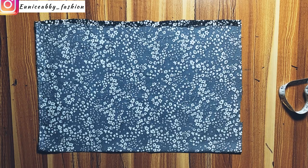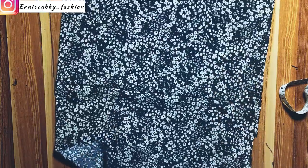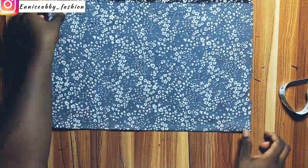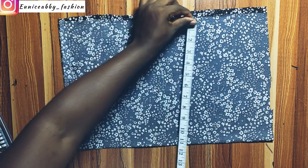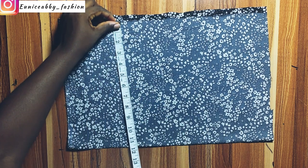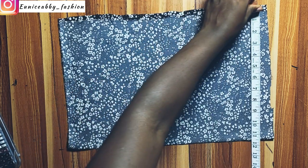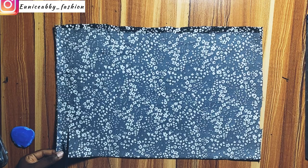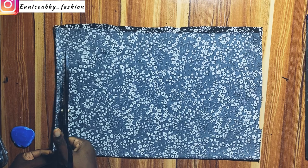Now let's move on to the fabric, which is placed on fold. As you can see, it is on fold, and when I fold it back and take the measurement, what I'm supposed to have there should be that 10.5 inches. If it's less than that, it implies I'm going to be short of fabric. What I have is a little over 11, which is very okay. So I'll go ahead now to cut off the upper part — I do not like including that in my outfit because it frays easily.